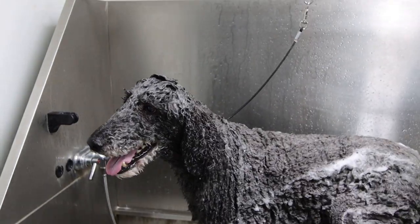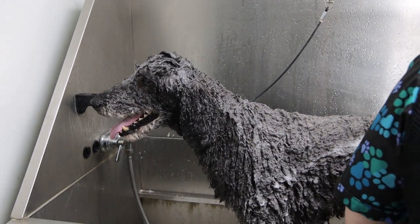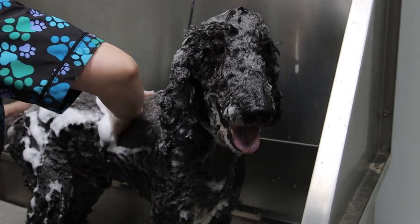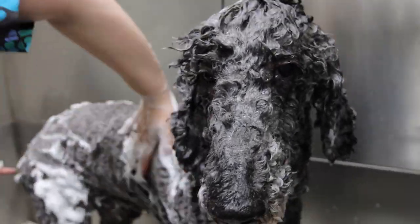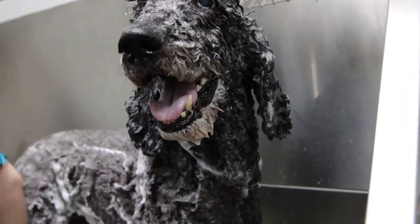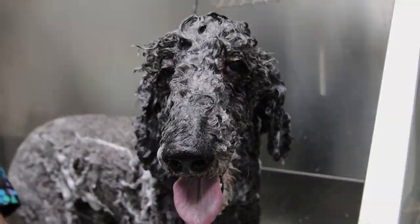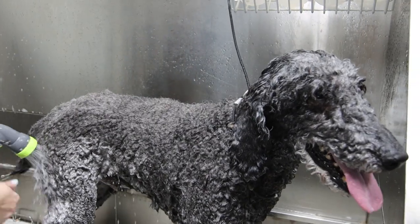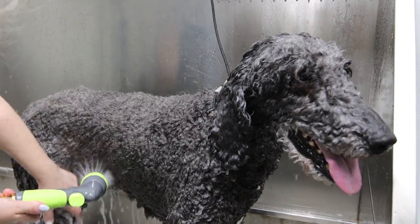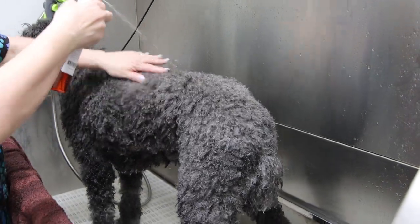The breed is over 400 years old and comes in three different variety of sizes: a toy, a miniature, and this here is a standard. We're bathing him in a clarifying shampoo by iGroom. This is going to ensure that his coat gets super squeaky clean and once dried his hair will be full of volume.